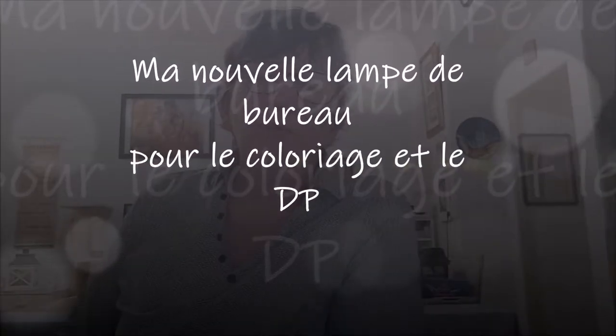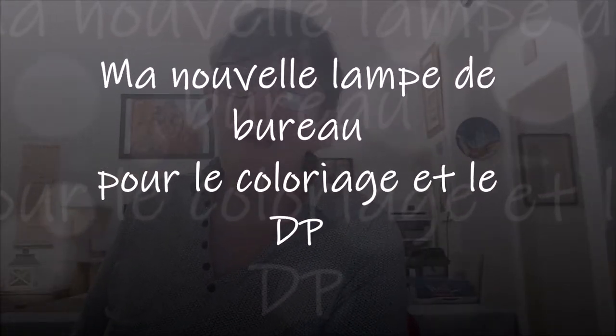Bonjour tout le monde, on se retrouve aujourd'hui pour une petite vidéo. Comme je vous avais dit dans la vidéo précédente, je me suis acheté une nouvelle lampe de bureau pour faire mes coloriages et mes diamant paintings, qui me sert également pour mieux éclairer quand je fais mes vidéos. Et vous avez vu passer Fifi, comme d'habitude.